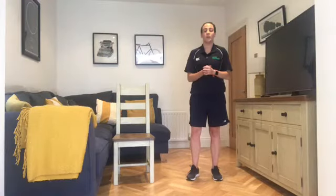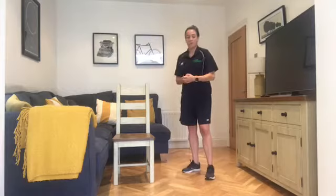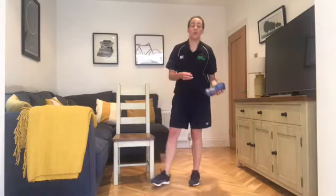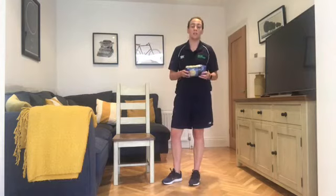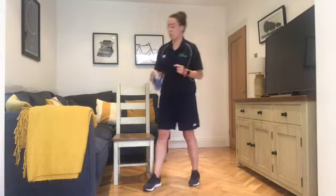For today's circuit you don't need any equipment — all you will need is a chair. If you do have any weights or household items you want to use to make it more challenging you can. I just grabbed a bag of rice for one of the exercises, but you don't need any equipment for the rest of the circuit.